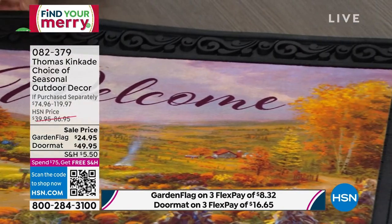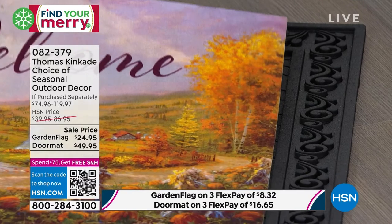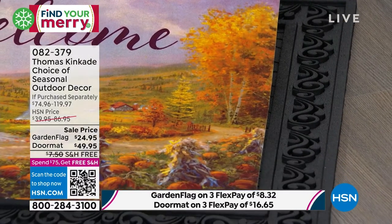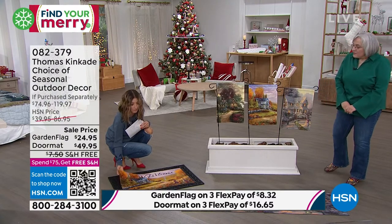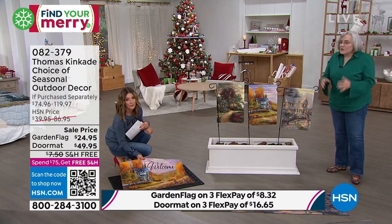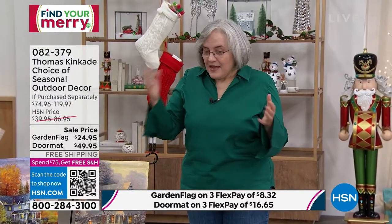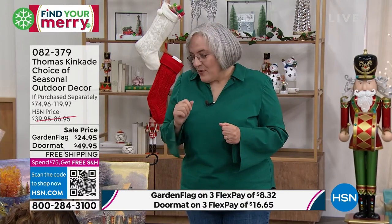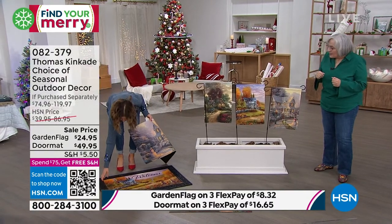This is the fall scene — that is 'Autumn at Apple Hill.' That painting was actually painted as a tribute to where Tom was raised, in Placerville, California. Just north of that there's a town called Apple Hill, and there's always an apple festival where everybody goes to pick apples and make apple butter, apple pie, candied apples — everything you can think of with apples. We wanted to pay tribute to him and the town, so we made 'Autumn at Apple Hill' with our artists.